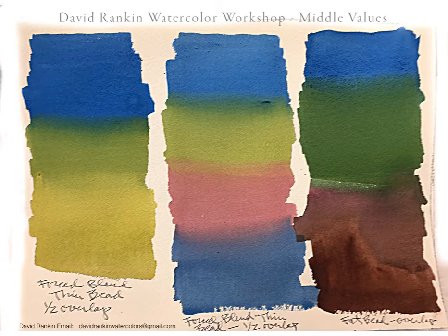Then we went through and tried them in a number of different ways. This is a force blend with a thin bead and it has a half-inch brush overlap. The one in the middle also has half-inch overlaps, all with a thin bead — you know that because the transition from one color to the other is fairly quick. The one on the right has slower transitions because you have more overlap and a fat bead, so you get a soft, longer blend.